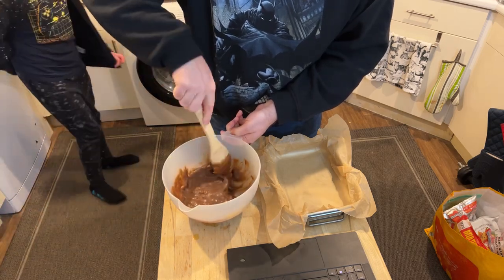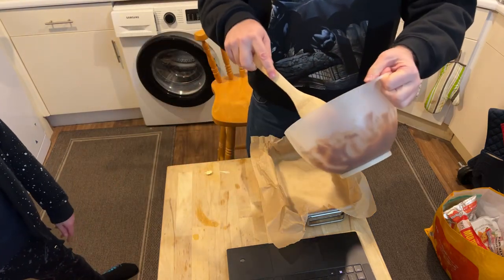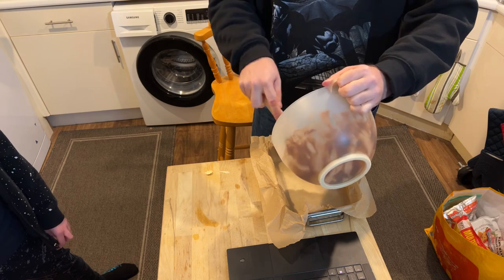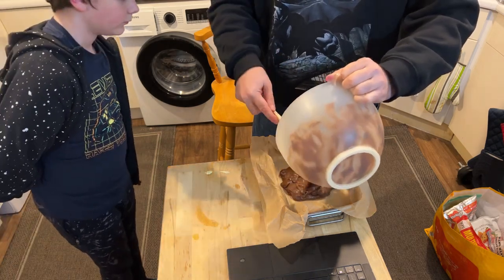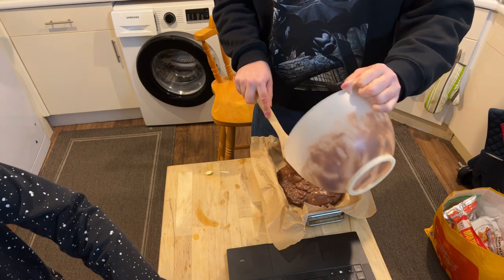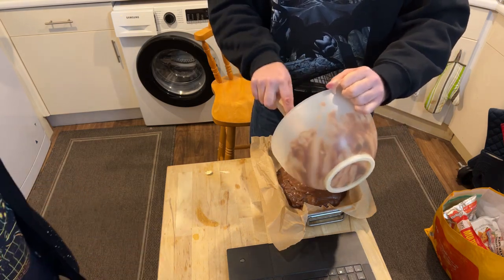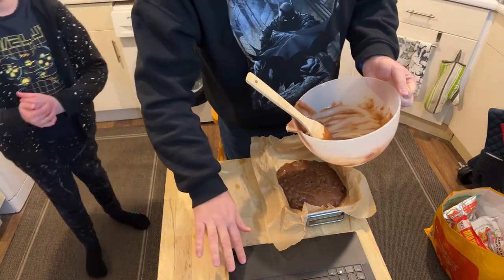I think we're good — we just have to wait for the oven to heat up. It hasn't heated up already, I only just put it on. That's a lot of brownie mix — well, it makes 12 brownies, so it is a lot!